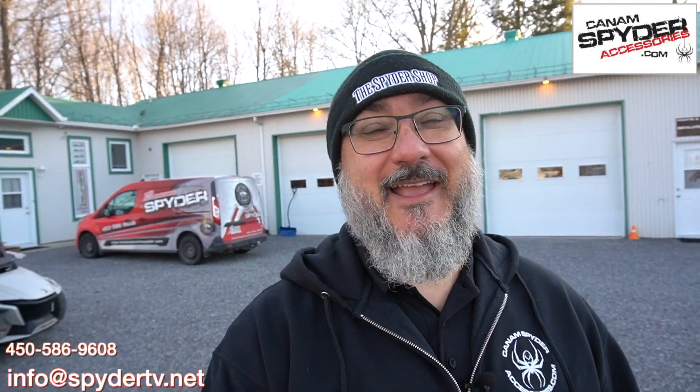Hey guys, my name is Pierre from Can-AmSpiderAccessories.com and welcome to The Spider Shop. In today's video I wanted to show you the difference that a little splash of color can make on your Can-Am Spider.